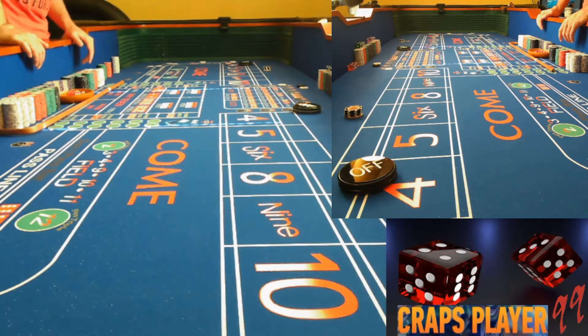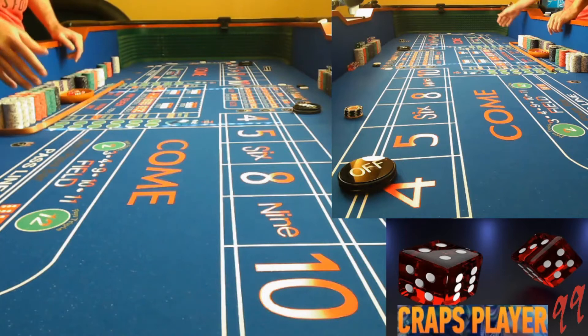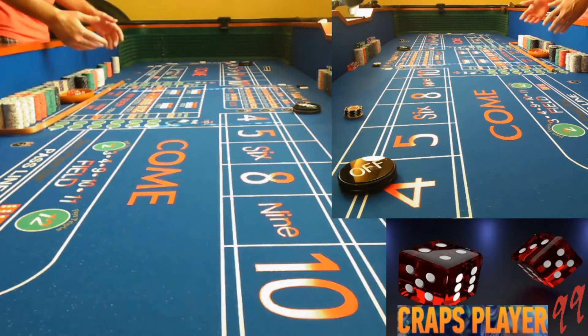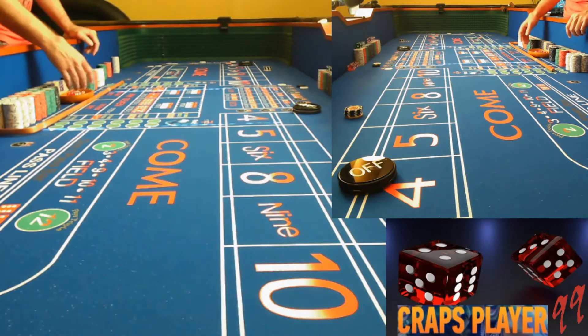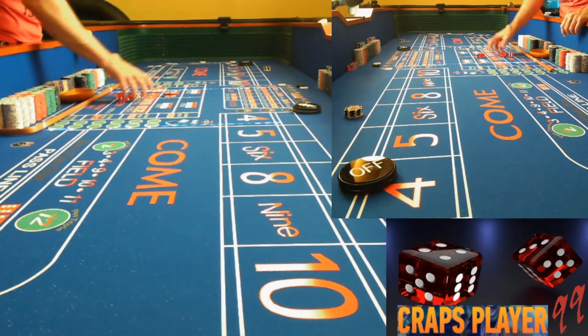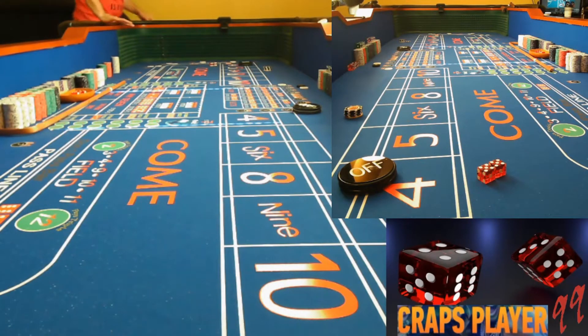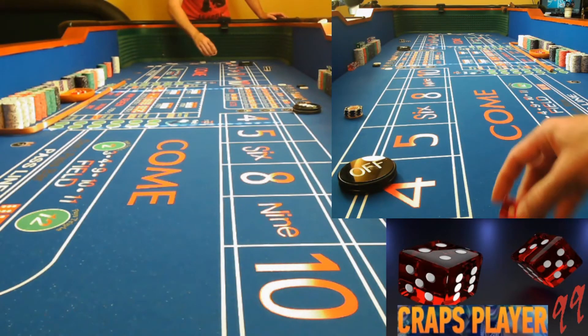Okay guys, here we go. We're going to start this test today. I want to be shooting in both directions — I'll shoot down this way, set up the dice, and I'll shoot back this way. A question for you guys: when you are picking dice out of the dice lineup when the croupier hands you the dice, do you usually look for certain combinations — two fives, two sixes, two threes — or do you just pick up a couple? I'm curious what you guys do. Let's just make a point and go from there.